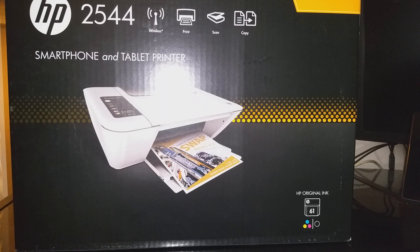I got this for Black Friday — I'm not going to say the price but I'll have a link in the description if you guys are interested. It was on sale, and I like it because it's wireless and it scans and copies. It comes included with the HP original ink 61, so I'll only need to spend an extra $30 or $40 on ink.